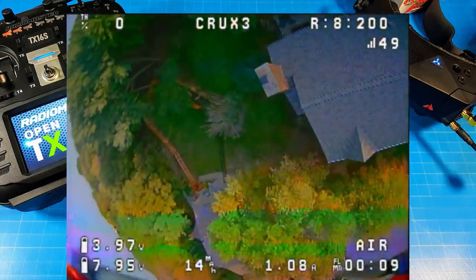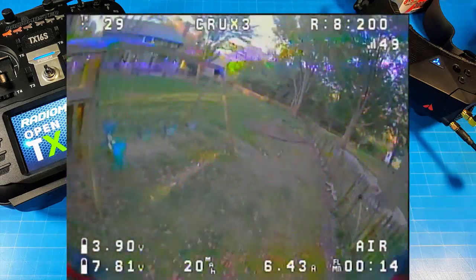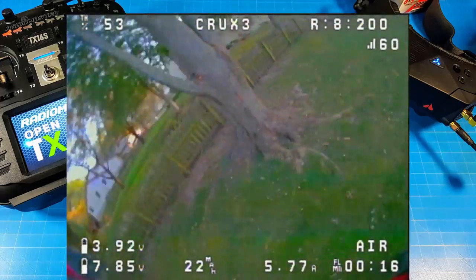This is an evening time flight, so the wind is a bit calmer. We still have a bit of a breeze — just not high winds. As you can see on the OSD, this is 2S.